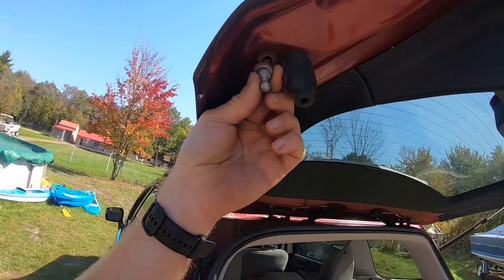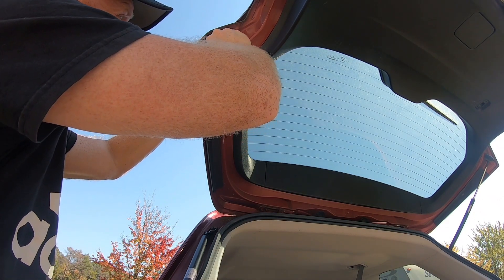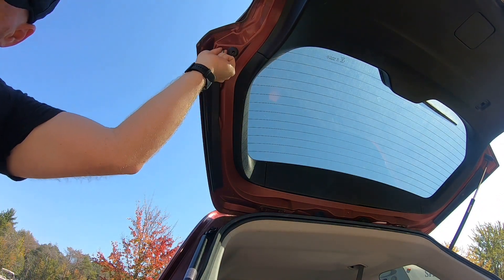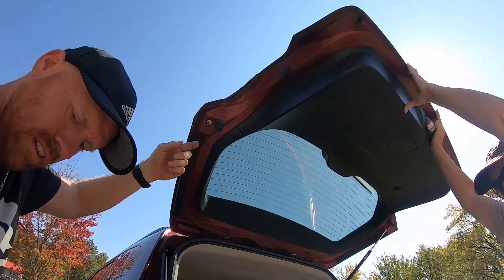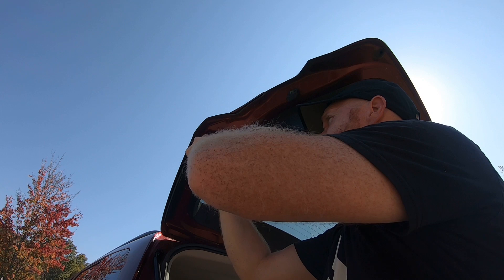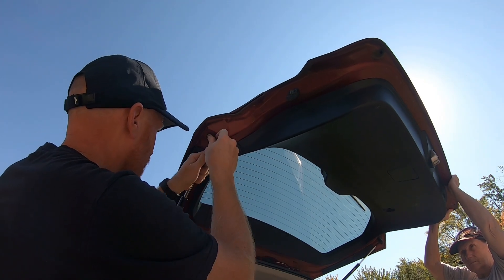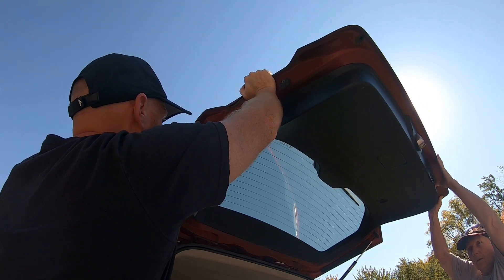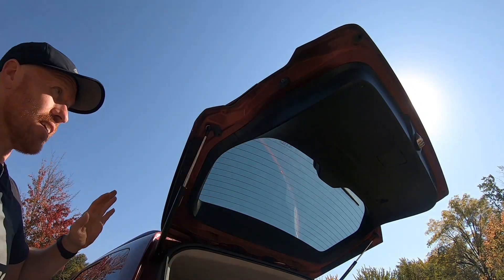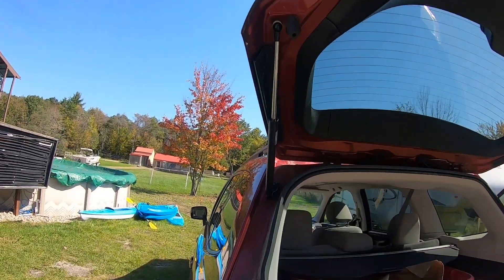Now I need to put this in up here. Should be able to pop this in there. There we go. And make sure it holds it. We've got to make sure that we can close this.